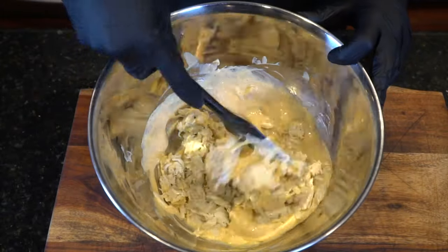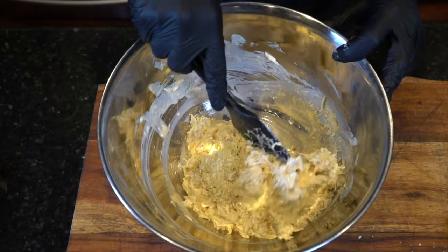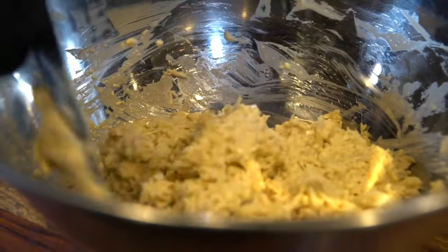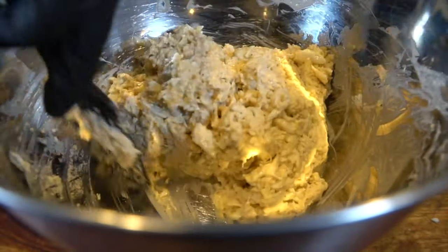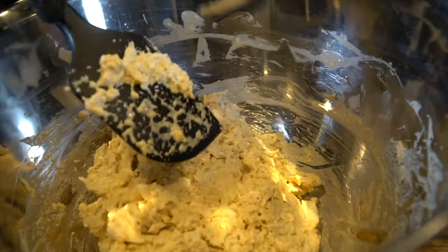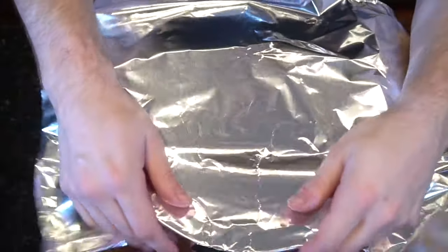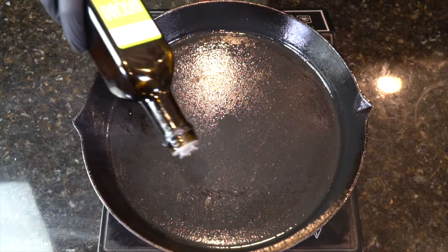Here comes the lump crab meat. If you're feeling like a real baller, go ahead and get some jumbo lump crab meat. But my taxes haven't come back yet, so I went with regular lump. Make sure to fold in the saltine crackers a little bit at a time — you can use a blender or food processor to make them into breadcrumbs. I like to get in there with my hands and really feel the consistency. Once you got it right, place this in the refrigerator for about 30 minutes to chill out.